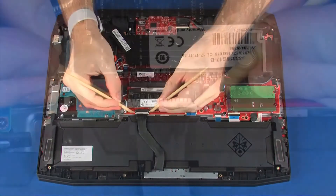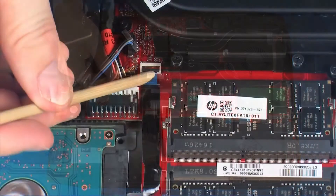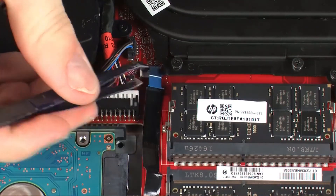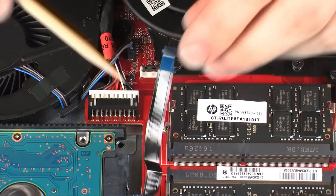Removal. Disconnect the battery cable from its connector on the system board. Using minimal force, lift the locking bar up on the hard disk drive ZIF connector and disconnect the hard disk drive ribbon cable from the system board. Remove the hard disk drive ribbon cable from the adhesive that secures it to the top cover.